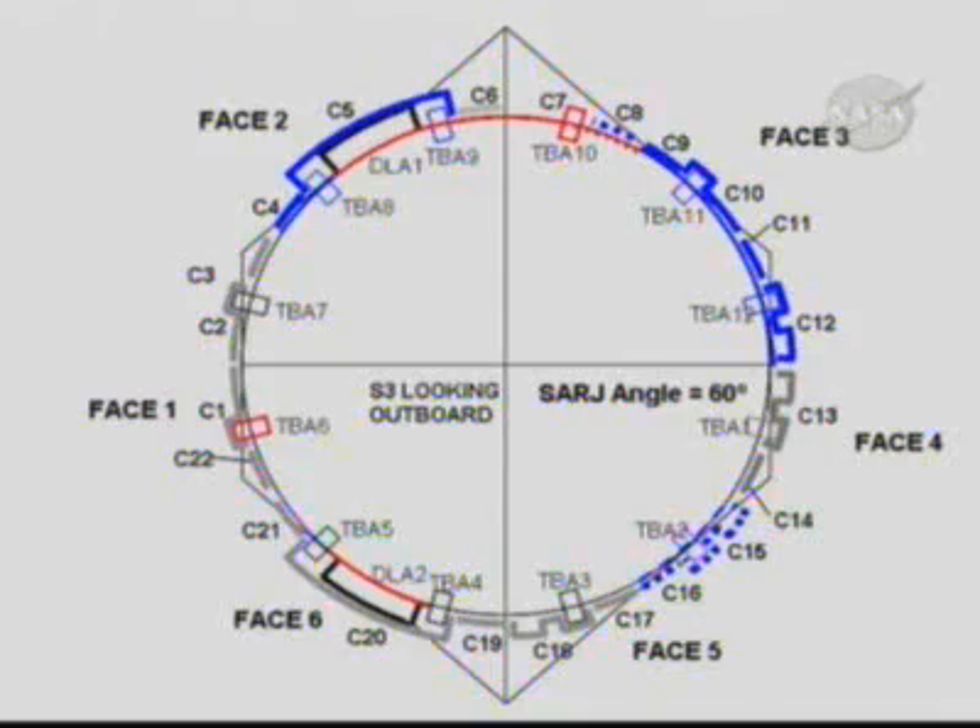When Heidi is complete with the area under covers 9 and 10, she will move over to phase 2 — the upper left section of this graphic. She'll remove cover 5, a large cover over DLA 1, and also remove cover 4. This exposes trundle bearing assemblies 8 and 9. The race ring under trundle bearing 9, the upper trundle bearing assembly, is already clean from the previous EVA 1 cleaning, so she just has to change out that trundle bearing. On the trundle bearing 8 side, she'll clean and lube that section of race ring and then change out trundle bearing 8.